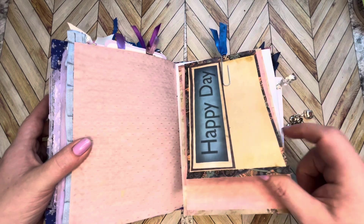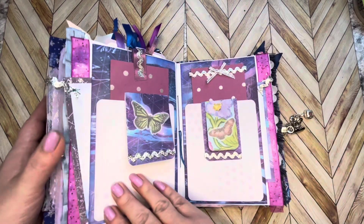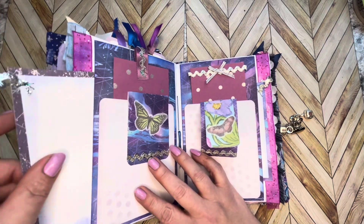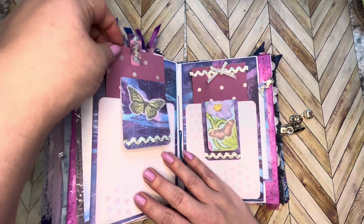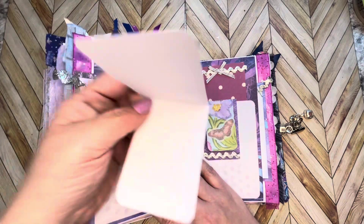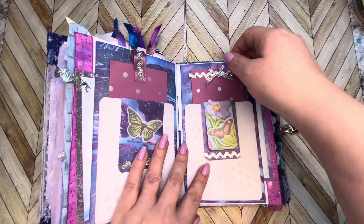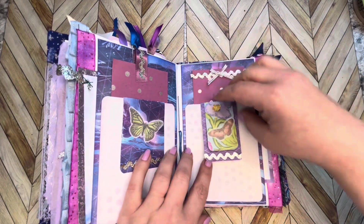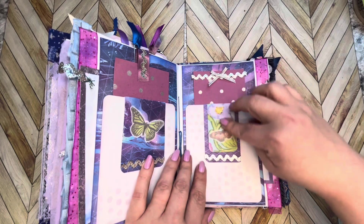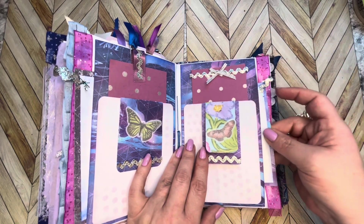Some journaling tags tucked in here. Tag pocket, tag pocket, little notebook here — tuck that in the pocket. There are some more little notebooks — oh, here, it's not done yet, there's another one!